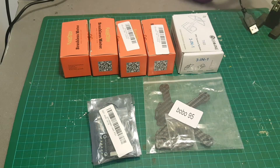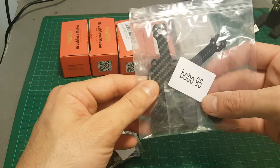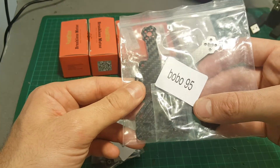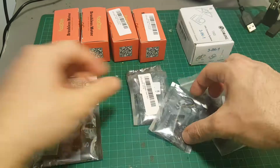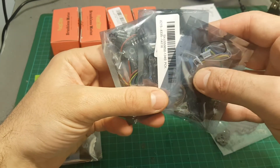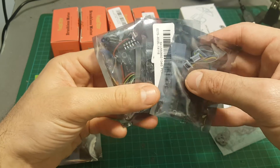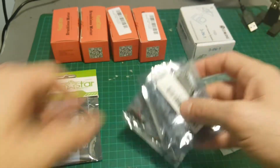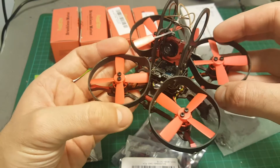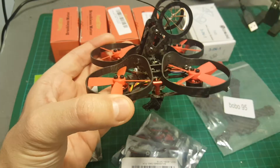Hello guys and welcome back to my channel. Today in this video I'm going to build the RealACC Bobo 95 quadcopter. It's based on this 95mm frame. I'm going to use the Isshin MiniCube as my flight controller and as my receiver. It has a built-in FrSky receiver. It's actually the same one that has been used in the Isshin Aurora 90 and the Isshin Aurora 100.